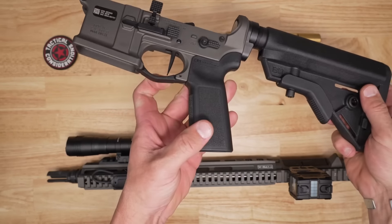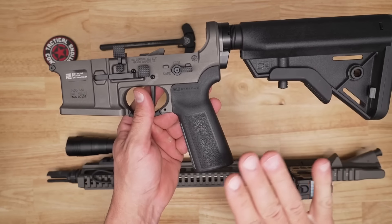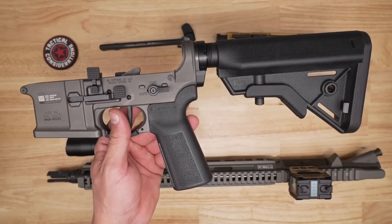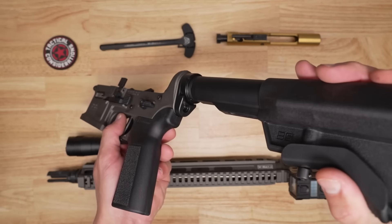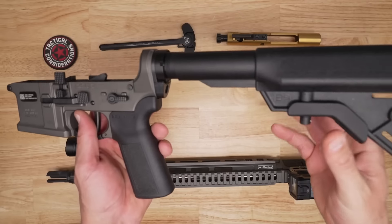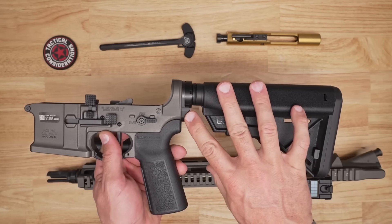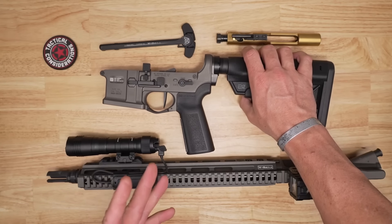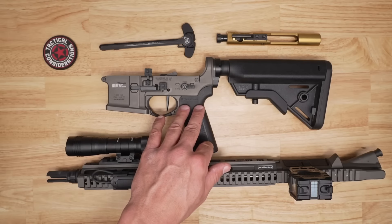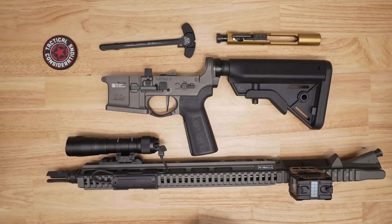The B5 grip has far less of an aggressive angle, with great texture all over the sides and the front — hands down one of my favorite pieces of furniture. We're also going to get that QD back plate from Type A, which is a big plus. I always like to have QDs not only in the rear of the stock but also in the rear of the receiver, whether it's a single point or a two-point sling. I just like to have the options either way.